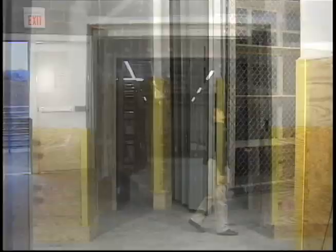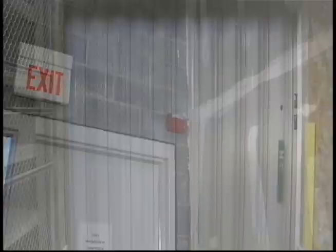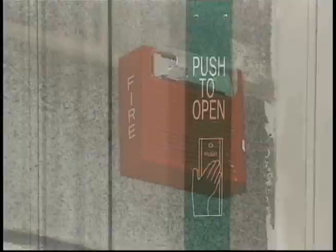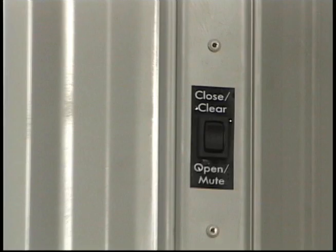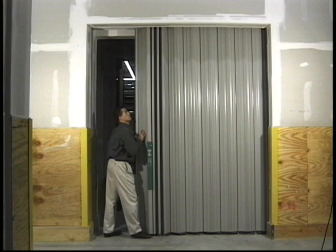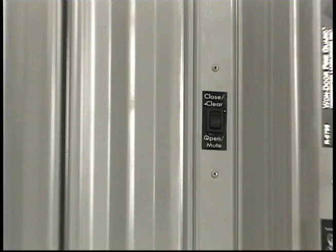If the horn is on continuously, it means the door is in fire mode and will seek the closed position. As soon as the initiating device — smoke detector or building alarm system — has been cleared, the door can be reset out of fire mode by pressing the open close switch. The door can then be opened and stored out of the way by either manually pushing the door open or by pressing the lead post switch to the open position. This alarm cannot be muted. However, if you prefer the door not to sound the horn when in fire mode, contact One Door customer service and arrange for a service call. The field technician can program the door to not sound the horn during fire mode.